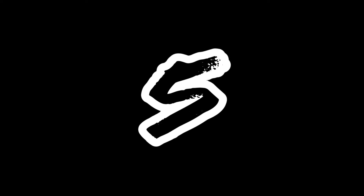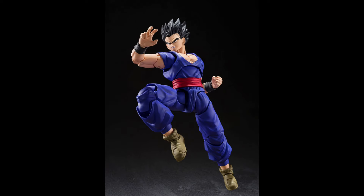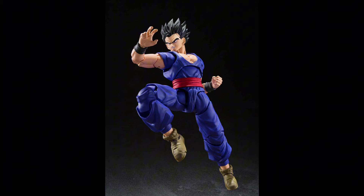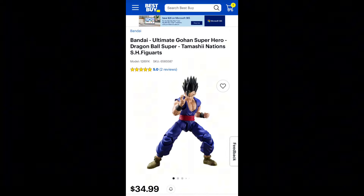Coming in at number 5 is the SH Figure Arts Dragon Ball Superhero Gohan. I can honestly say, even with me not liking this character, this figure is definitely a must-have in your collection. That's purely based on how good this figure looks and how well they did the engineering with that new 3.0 body. Everything from head to toe on this figure was executed perfectly. You can pick this figure up in person at your local Best Buy, as well as online at Best Buy and Entertainment Earth.